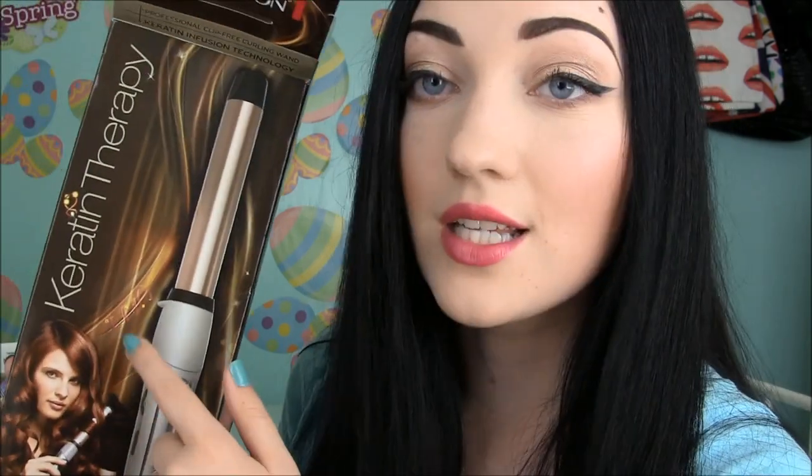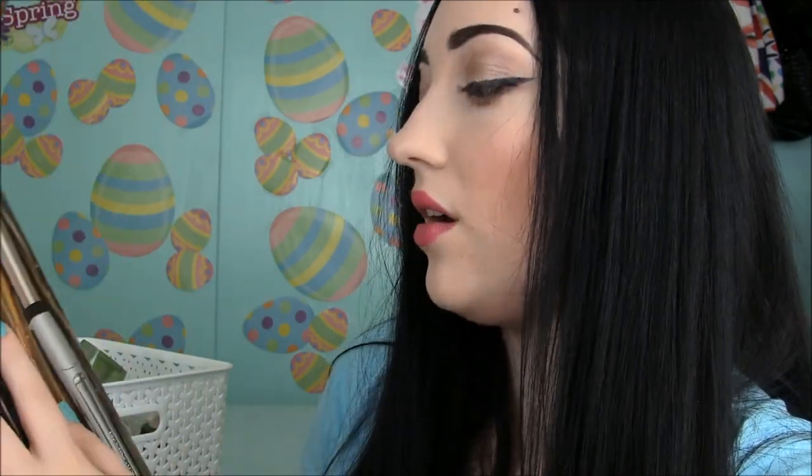This one is so amazing. I got it on clearance at Target for $20, so you need to go check out this Keratin Therapy curling wand by Remington. I think the barrel is one inch. So technically not an empty — I just kept the box and wanted to mention it.